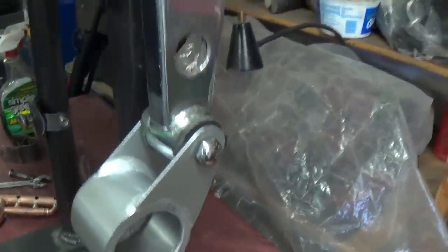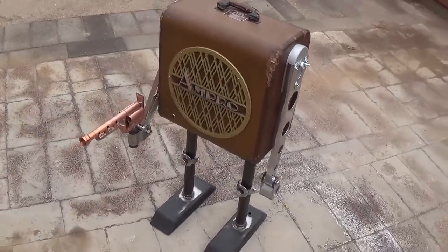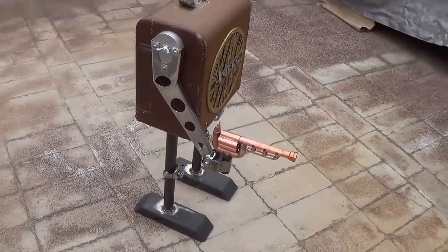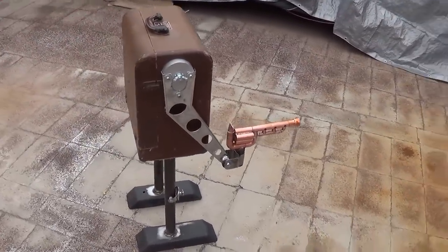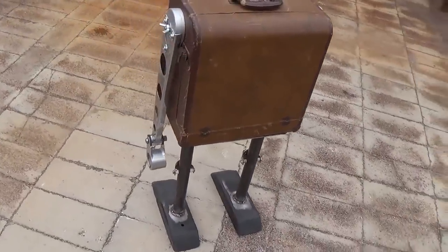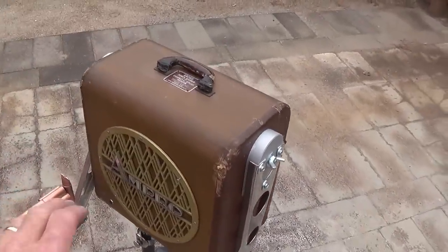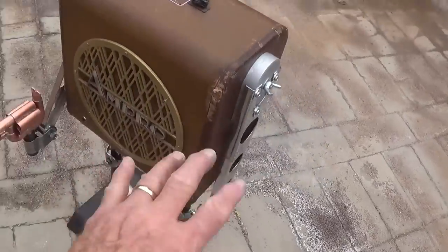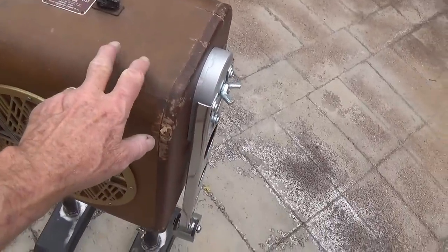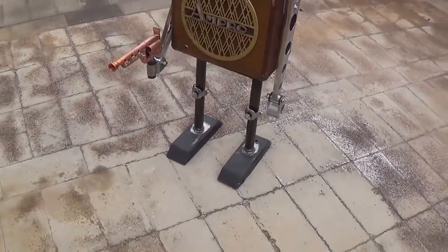I guess that's about it for the fabrication that has to be done. I took the little headless robot outside so you could see a look all the way around. He means business with that gun, doesn't he? Looks like the next step will be to remove the handle on top, disassemble everything, and do the final painting — come up with a creative way to make this look really nice. I think you can guess the color scheme on the grill and probably the legs.